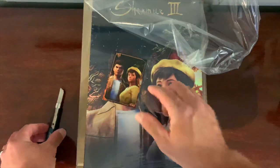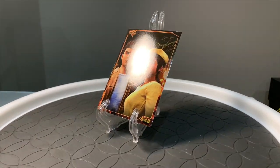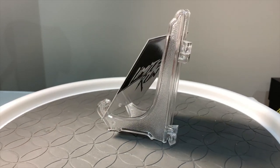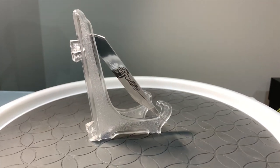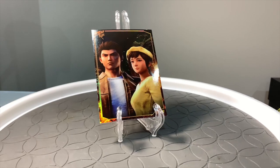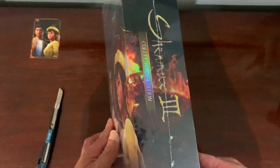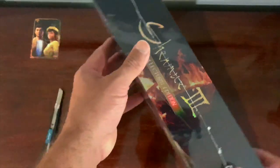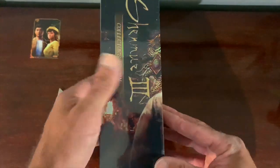It comes with a limited edition card, which is pretty cool — it's number 548. Like I said, this is my first ever Limited Run game and I'm really really happy with the condition. It's unbelievable how nice this looks. There's also an amazing lithograph in here.